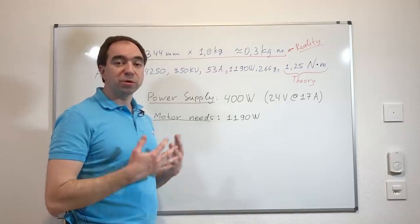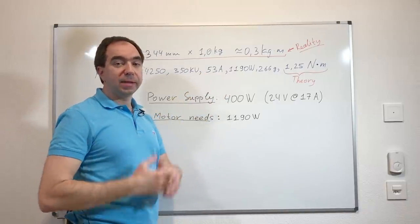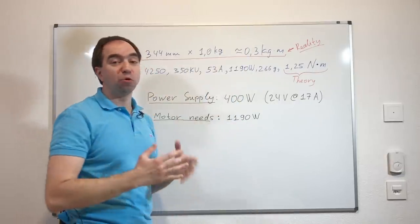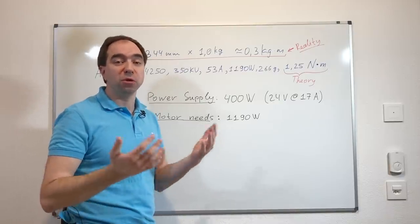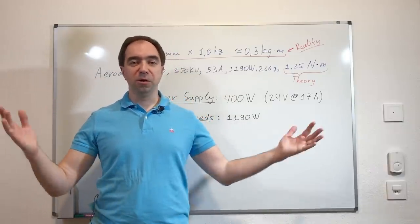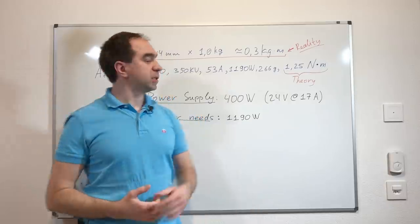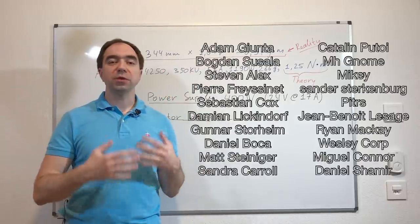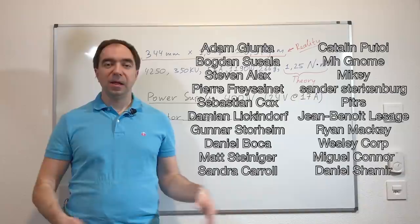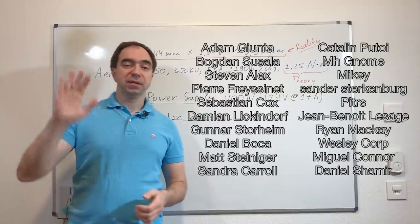In the next video I will try to use a proper power supply that can deliver 50 amps or even more, and like this we can test if our actuator can give a maximum torque of around 1.5 kilogram-meter. If you're new to my channel, please consider subscribing so you don't miss the next video. Also a huge thank you to my Patreons — thanks to them I was able to build this project and will build more in the future. If you'd like to support my channel, please consider becoming a Patreon or supporting me via PayPal — all links are in the description. See you next time.